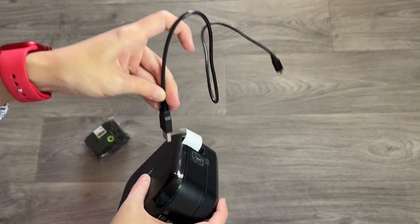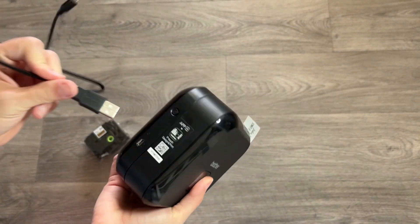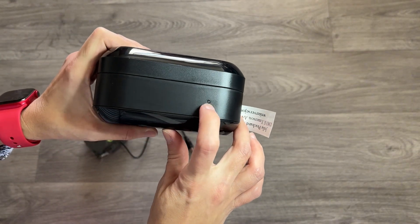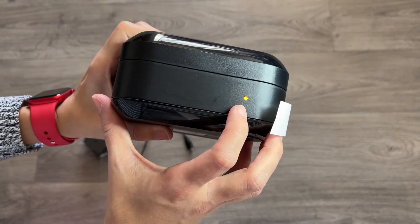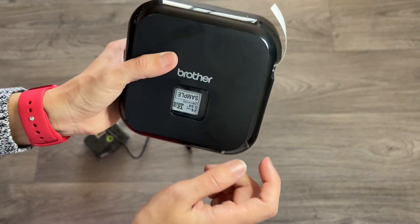The printer also comes with a little cable to charge it. You don't need to be connected to use it — you can just press the button and it turns on if it has battery. This light turns green when it's on, as you can see here.